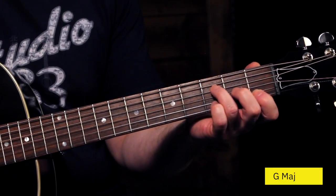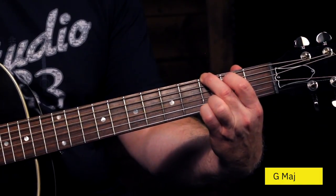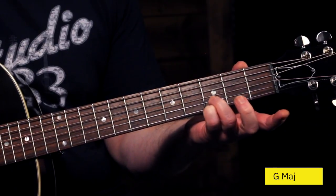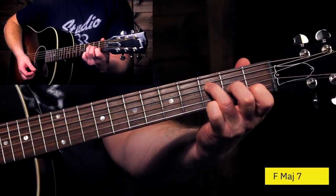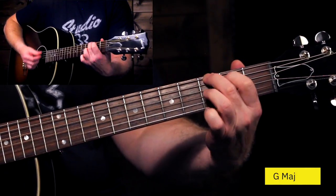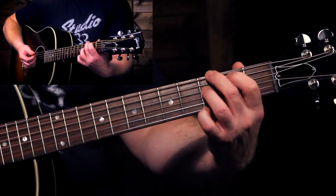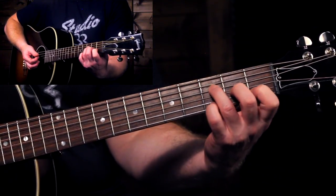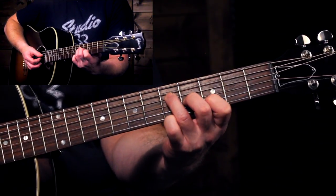The other chord we need for this song is a G major chord, and again you can play this a number of different ways. You can play a regular G major like this — that's how I usually recommend playing a G chord. But the change from the F to the G is a little bit of a jump and you're moving all your fingers. So another easier way to do this would be to take the same shape that we had for the F chord and just slide that up two frets.